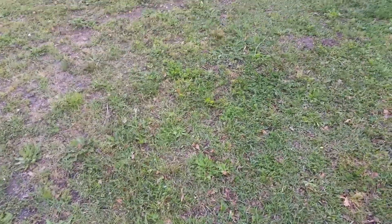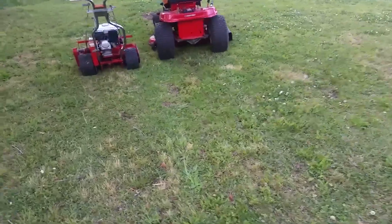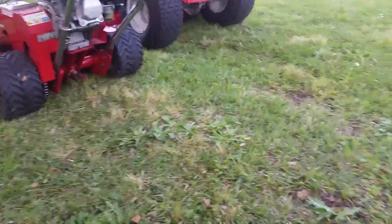So this right here is the Pony Rider. I don't know if I can even tell the difference on this video — they look pretty close.